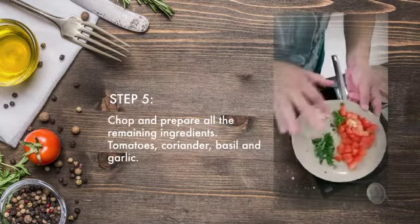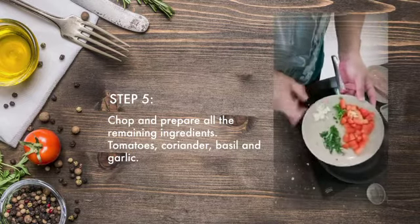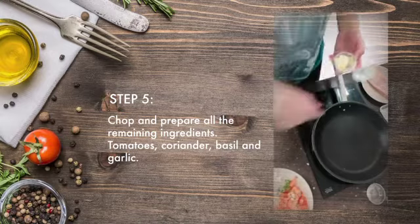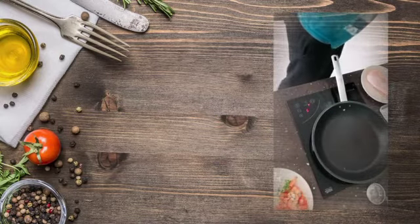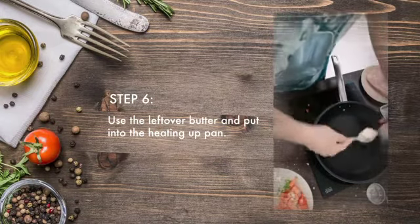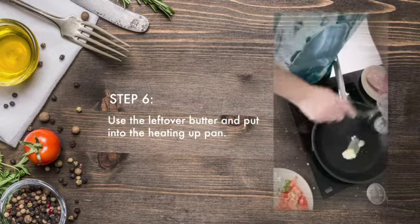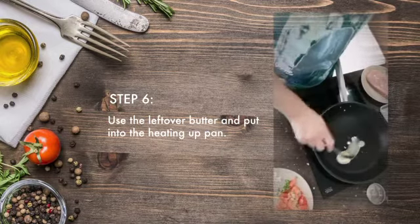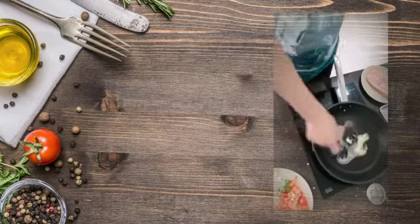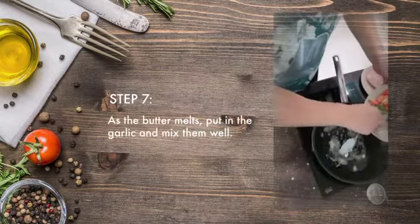All the ingredients left over — tomatoes, coriander, basil, and garlic, cut — and the leftover butter. When the frying pan is just heating up, it's not 100% hot yet, we need to put the butter in, because I do not want to put it when it's too hot — when it's too hot it tends to burn the butter instead of melt it.